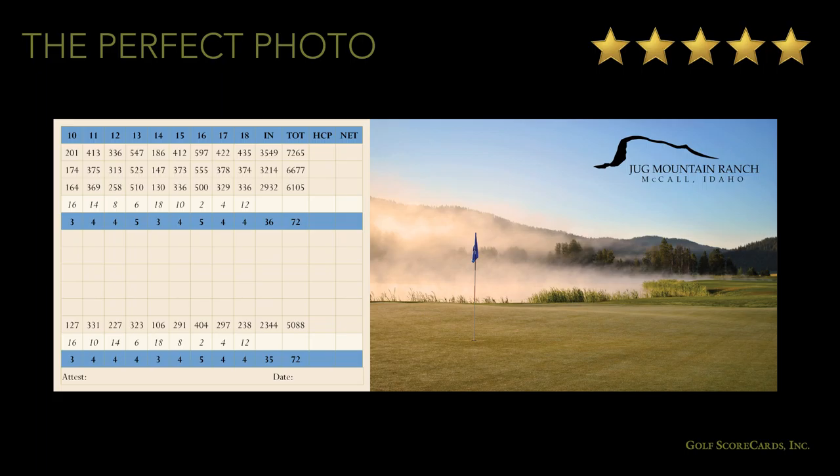Now that you have your photos, take a couple minutes to really examine them. Focus on the details. Are there RVs in the background? Telephone poles? Construction equipment? Take another photo or see if your scorecard designer can edit them out for you.